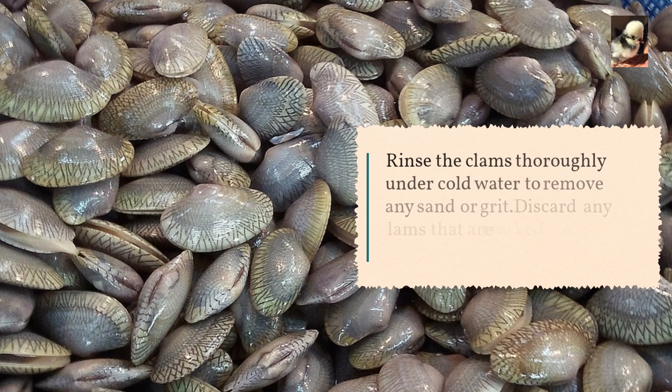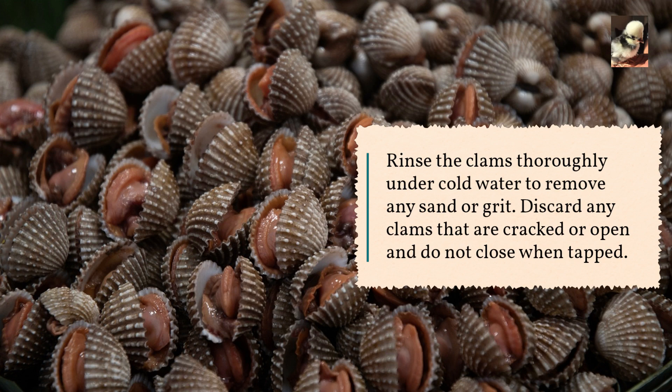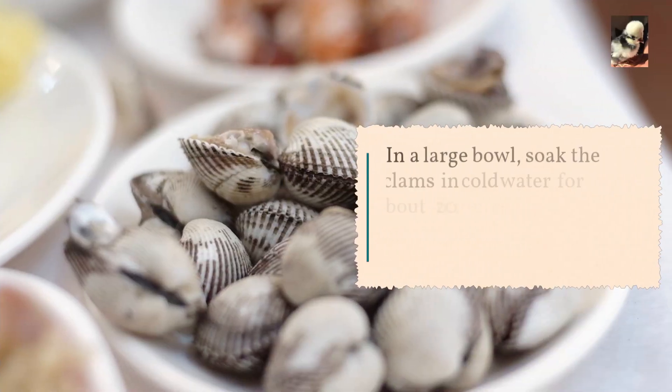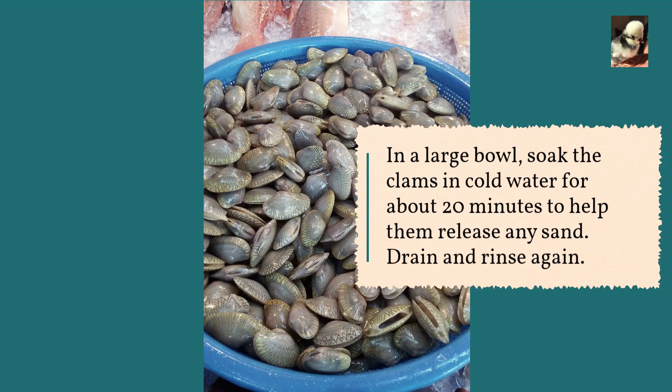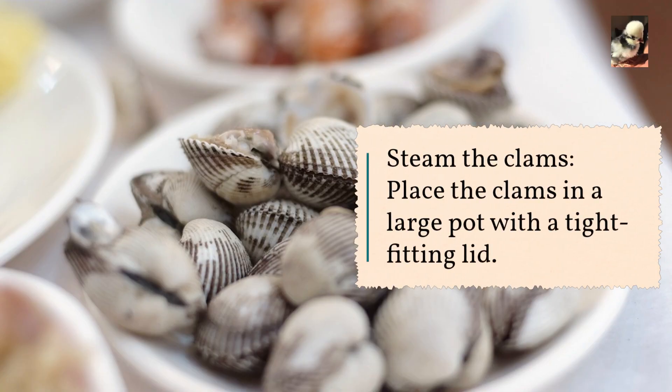Rinse the clams thoroughly under cold water to remove any sand or grit. Discard any clams that are cracked or open and do not close when tapped. In a large bowl, soak the clams in cold water for about 20 minutes to help them release any sand. Drain and rinse again.